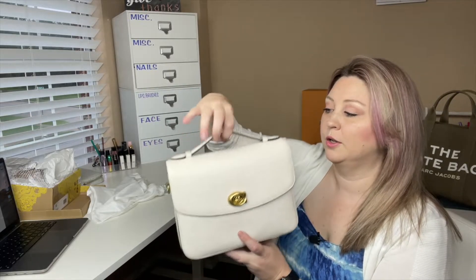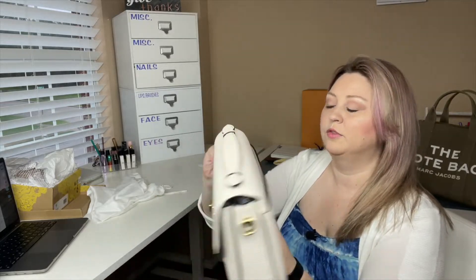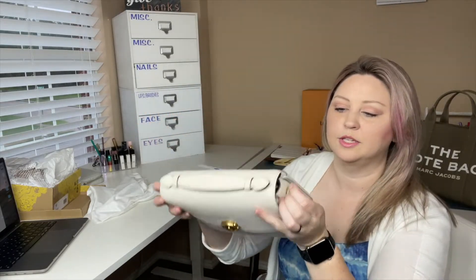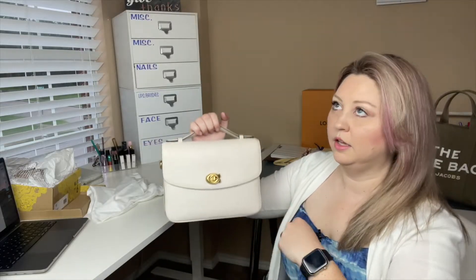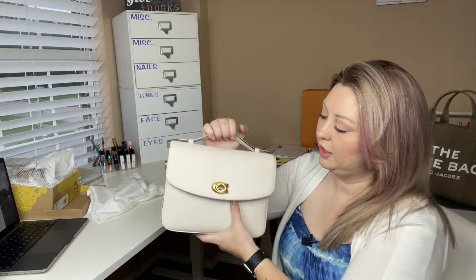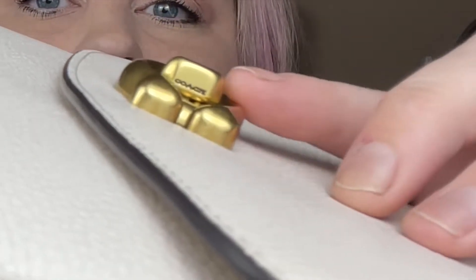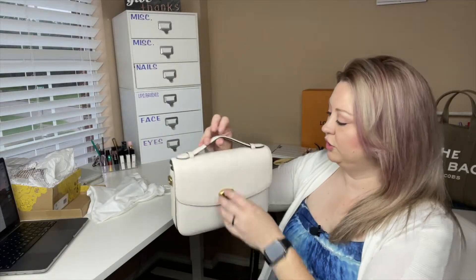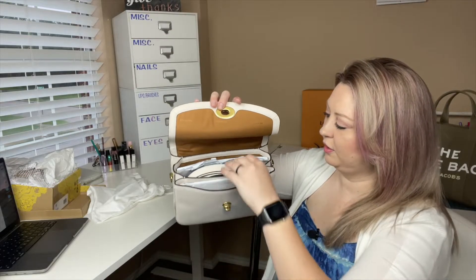So the features are: you have a handle here, you've got a back slip pocket back here, you've got these two D-rings on either end that actually do say Coach on them — that's for the crossbody strap. And you've got this turn lock here, and it actually says Coach on the side of that turn lock as well. It's right down in there, but you just turn that lock, open it up, and there are your compartments.